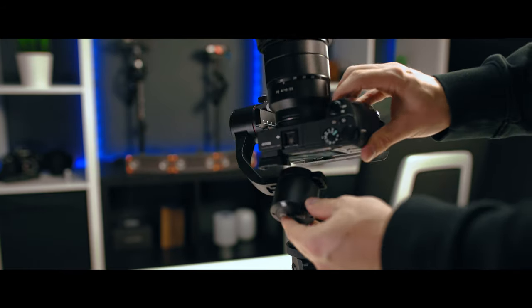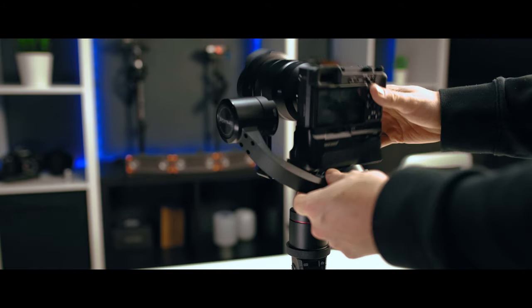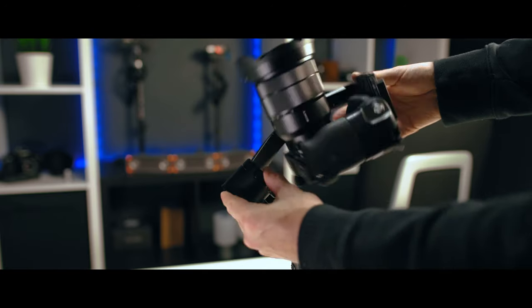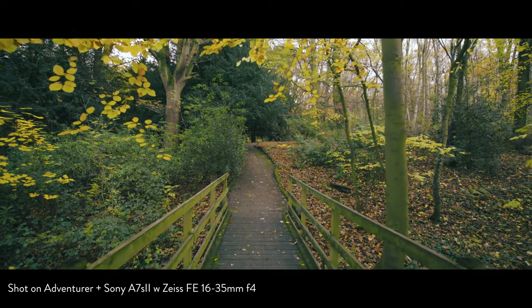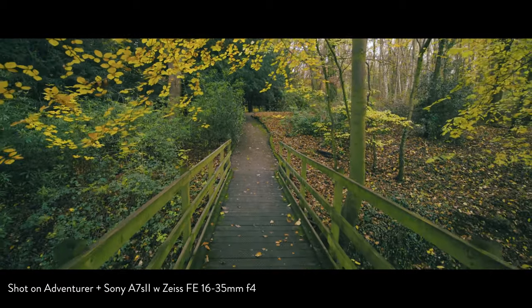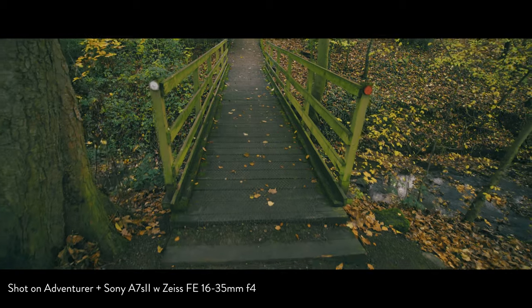The second thing to know is that using a battery grip won't work with this gimbal. The L-bracket on the pitch axis isn't long enough — and it can't be made longer because it would hit the roll axis. If you want to use a battery grip, or if you have something like a 1DX, you can't balance the gimbal because the center of gravity sits too high and you can't move the camera far enough down.